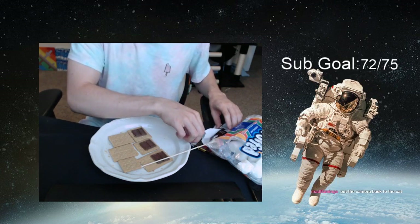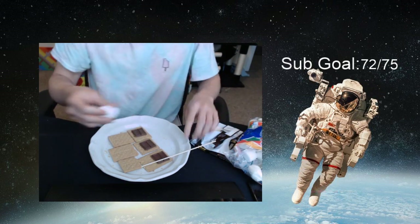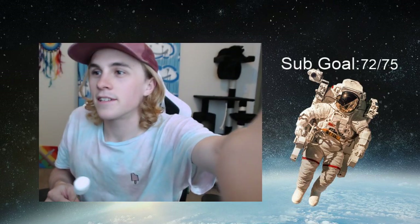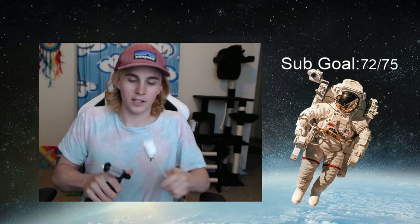I could post this on YouTube — how to make s'mores inside with Cosmos. All right kids, here's the most fun part about making s'mores inside: you take a blowtorch.